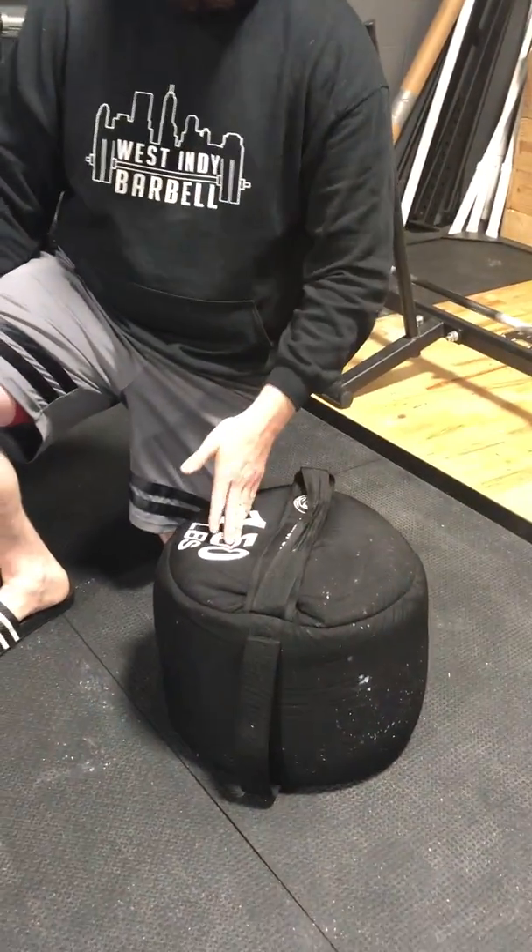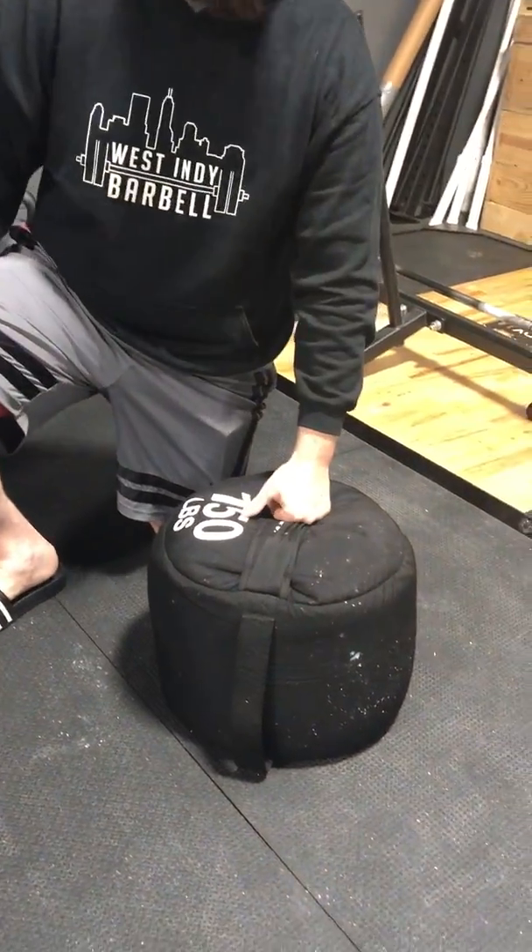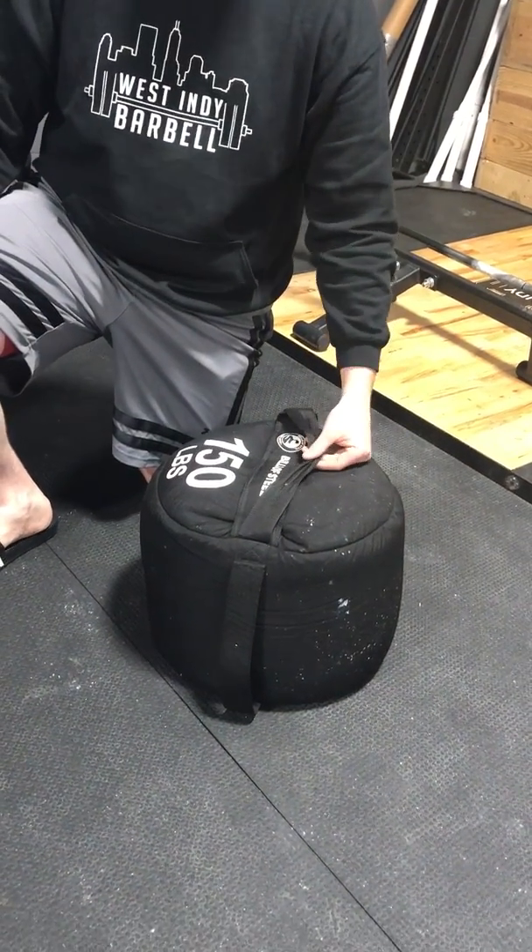Hi, this is Andrew with Bells of Steel USA. Today I'm going to be talking about our sandbag. Previously we made these sandbags in 100, 150, and 200 pound increments. I believe this next year we're going to be sticking with 150. It's our most popular size and bag.